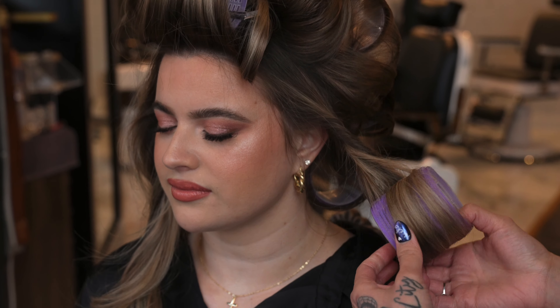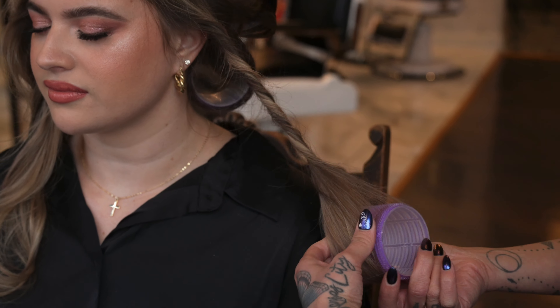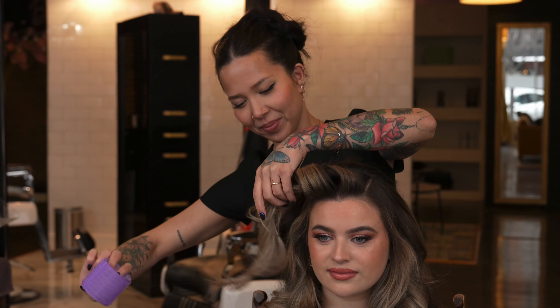To safely remove the velcro, sometimes I will hold the hair at the base of the section just to make sure I'm not pulling too hard on my client's head. But I like to twist each and every section out to maintain a nice polish without disrupting the curl pattern.